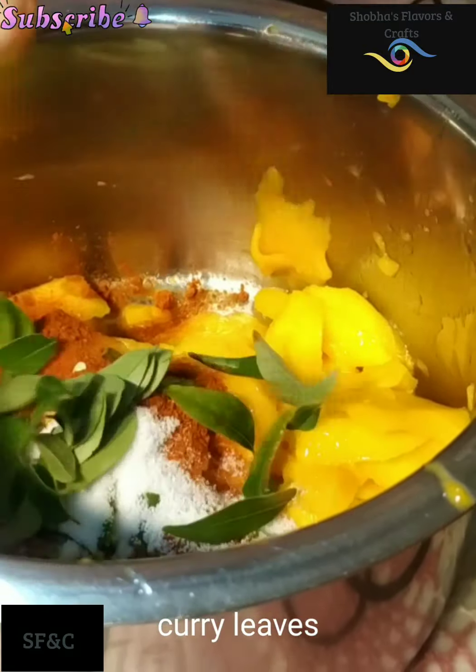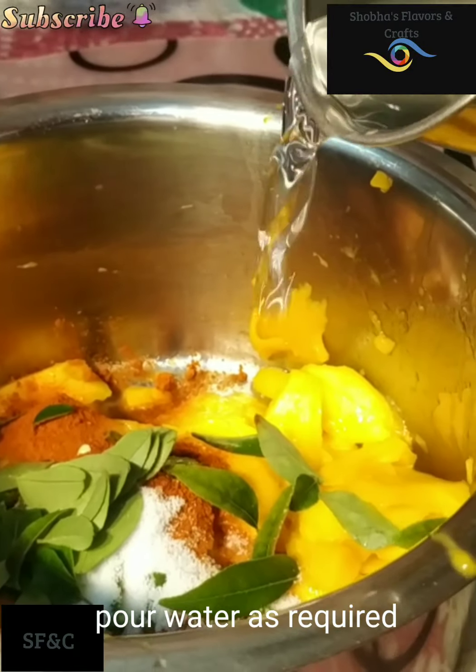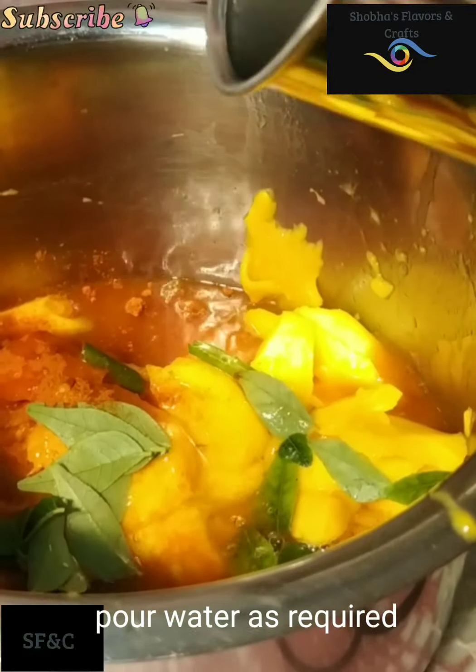We do it and we mix it up. We mix it together.